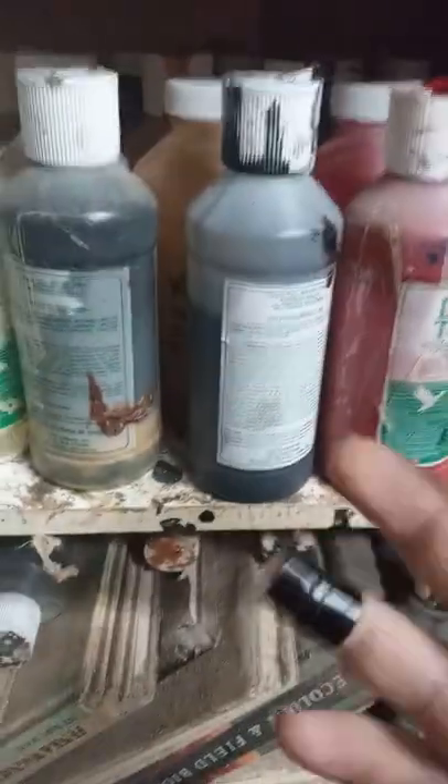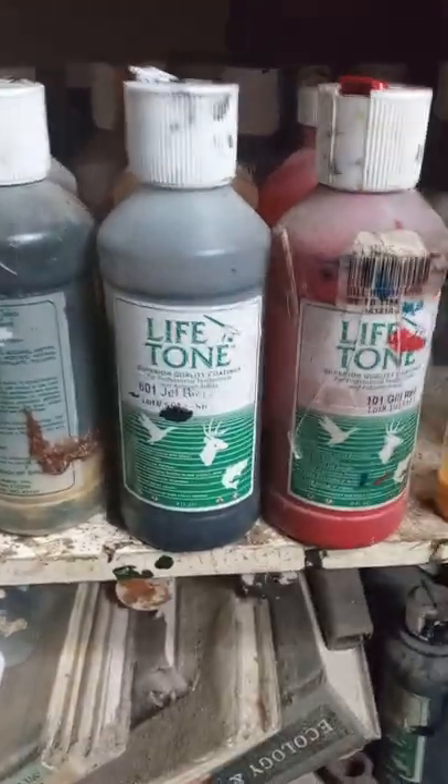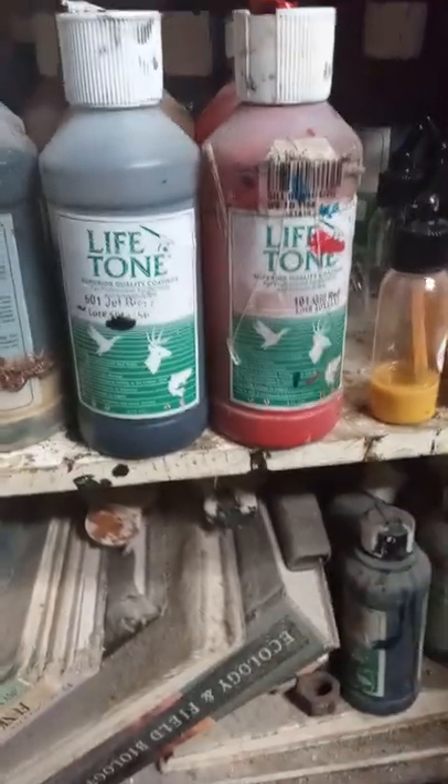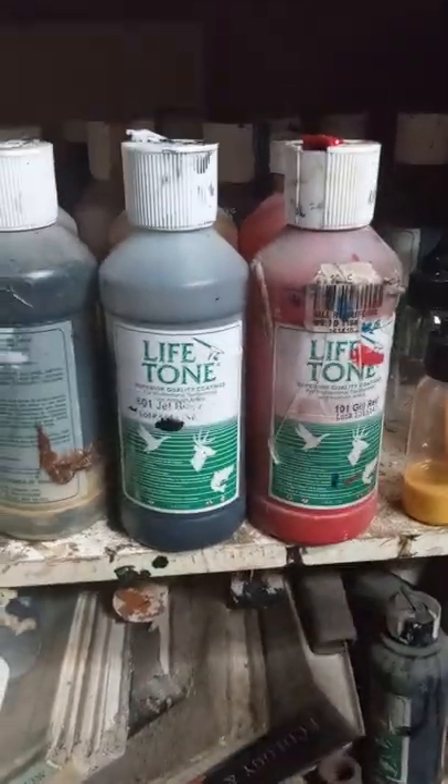As you know, most of the stuff I do now seems kind of random, but I did order these the other day. Normally, this is the kind of paint I use — Lifetone, which is lacquer based. You got to have it more ventilated, but it does seem to apply better, dry quicker, better application purposes. But, you know, to each their own if you want to use Hydro Mist or whatever.